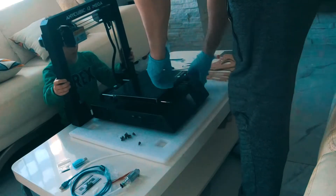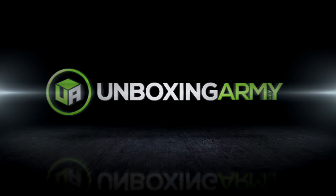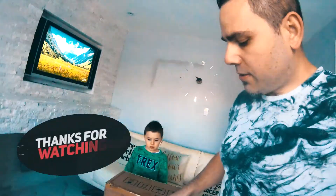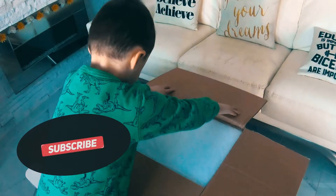I'm going to slide that forward. So we are opening up the Anycubic printer. Is it so easy to use that even a child can do it?